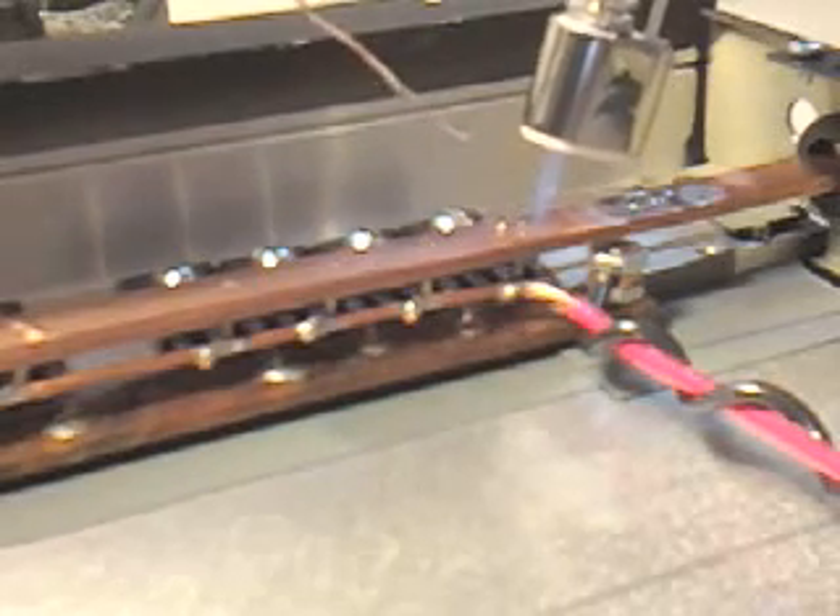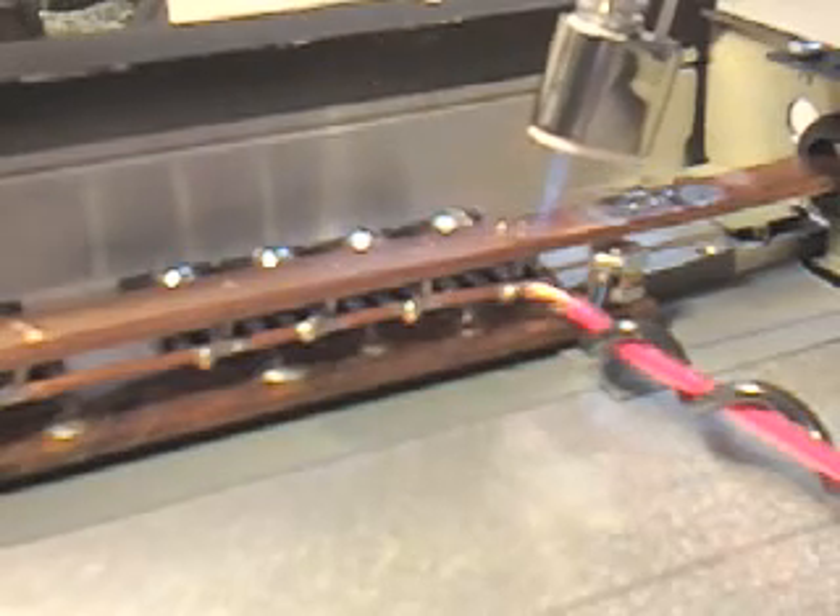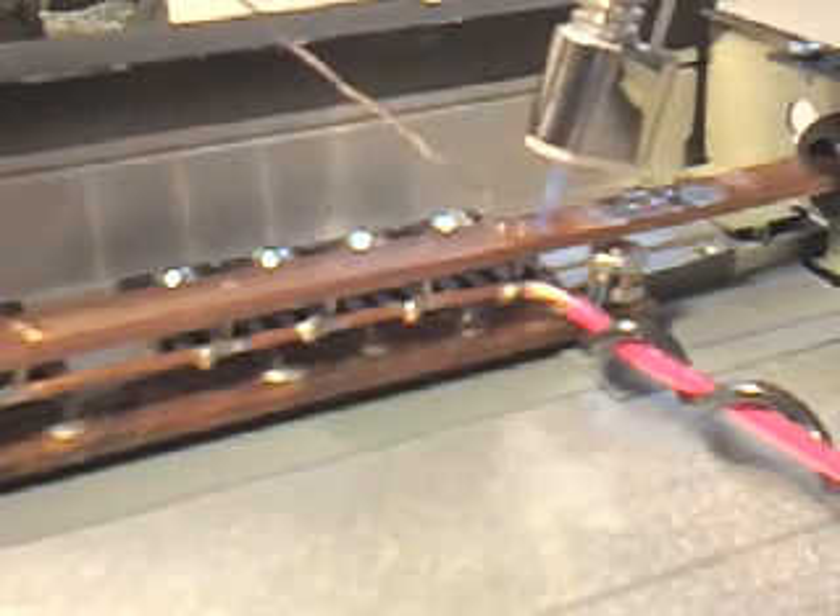We're heating up the bus just about an eighth of an inch away from the hole. We've got solder down here so we know when it's going to start melting. There's a lot of metal here, so we have to put quite a bit of energy in here to get this thing hot enough to melt solder.